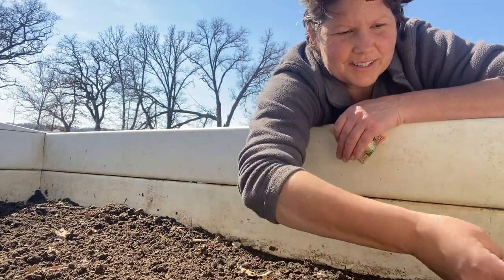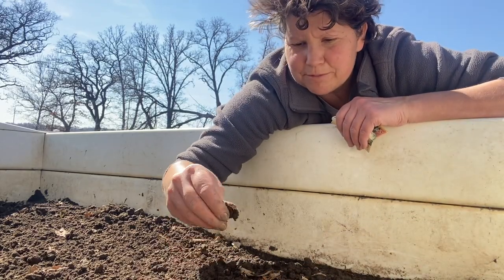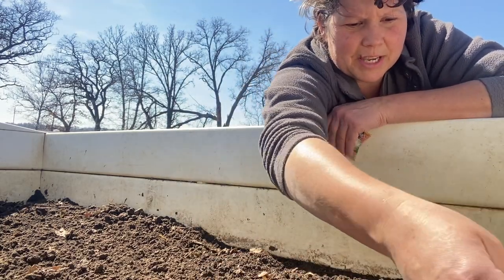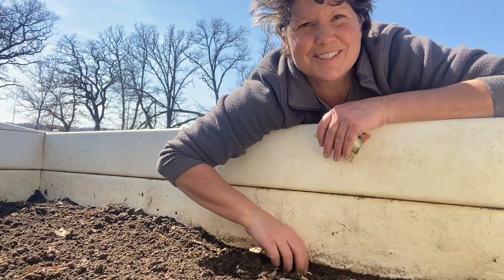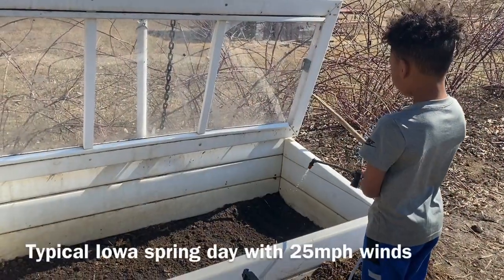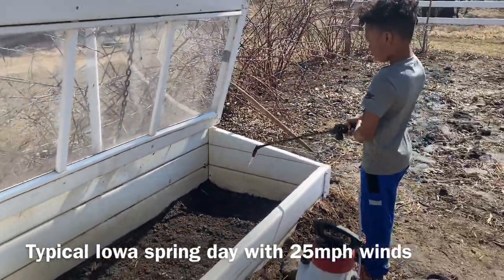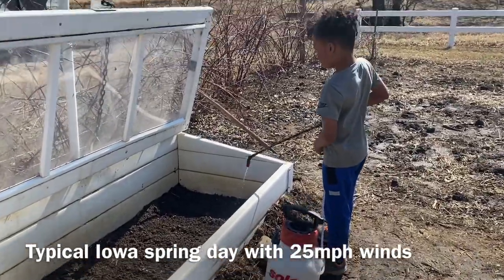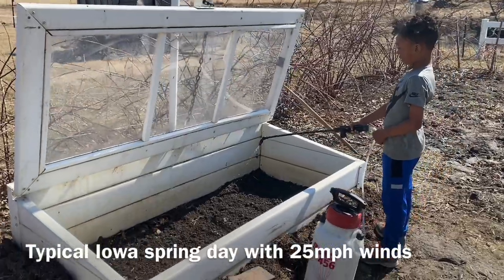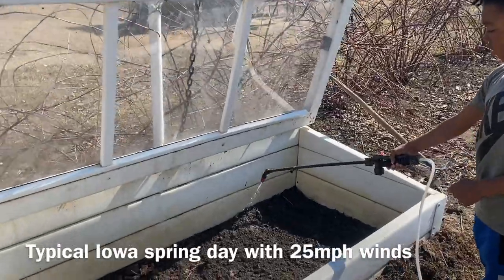I'll show you, Kendrick. The next thing we're going to do is water. I think there's enough moisture in this soil to sprout all these seeds, but Kendrick's here and he wants to do something to help, so we're going to let him water these seedlings. Normally I would use a watering can, but my watering can is broke, so I'm using my sprayer container that I usually use to apply fertilizer. We're going to water this really well.